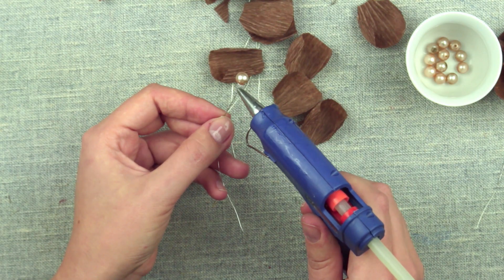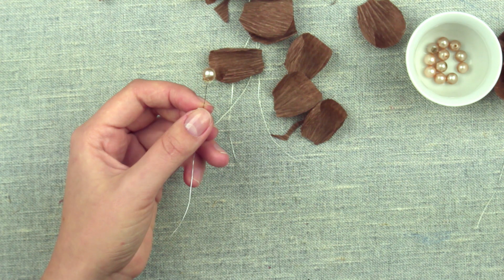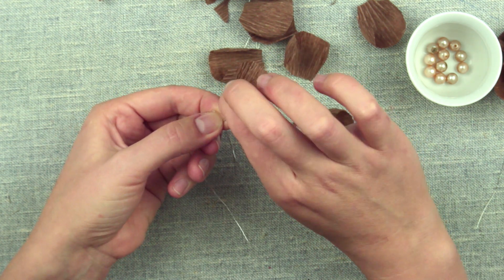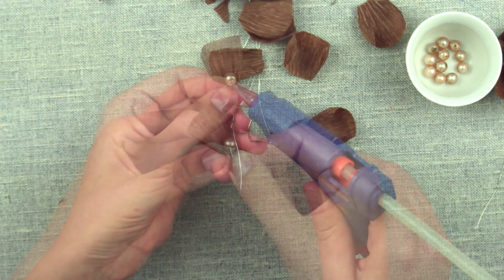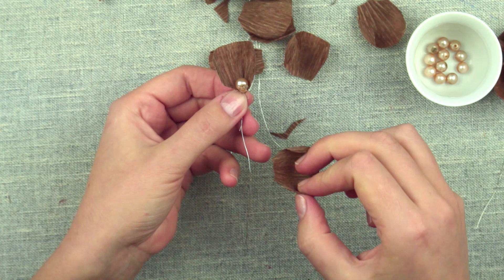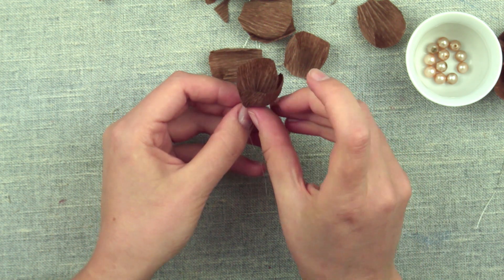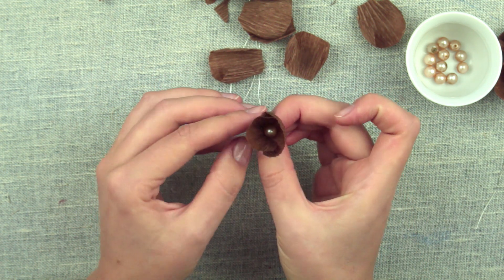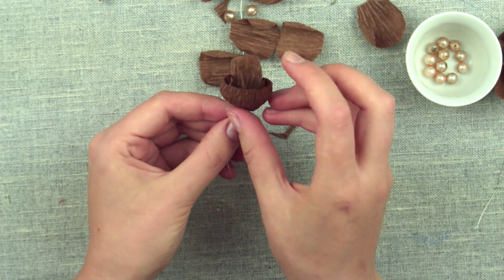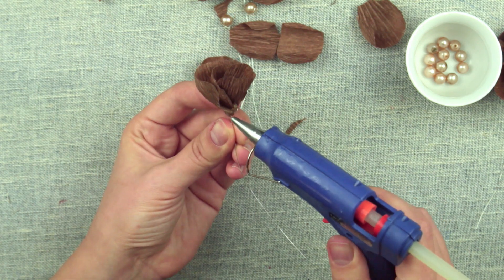Add some drops of hot glue to the bead and wrap it with a petal. Add some more glue and wrap with another petal. You can attach the details with thread as well. Continue forming a flower overlapping the petals — 5 or 6 pieces will be enough.